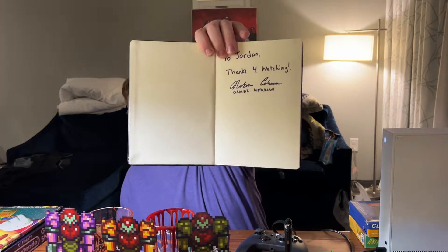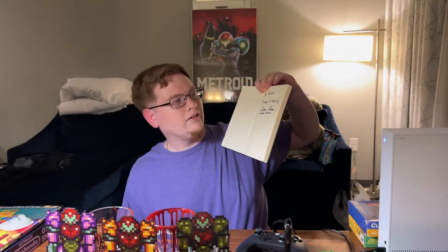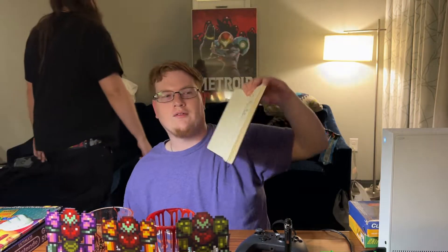It says thanks to Jordan — or 'to Jordan, thanks for watching,' I think that's what it says. Yeah, 'to Jordan, thanks for watching.' Norman Caruso — god, just it's beautiful, love it, makes me happy.